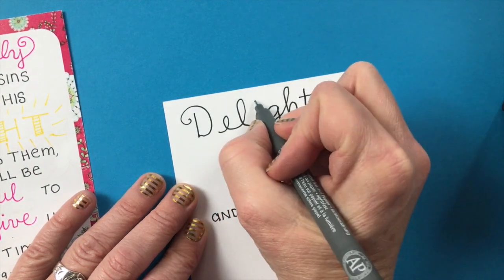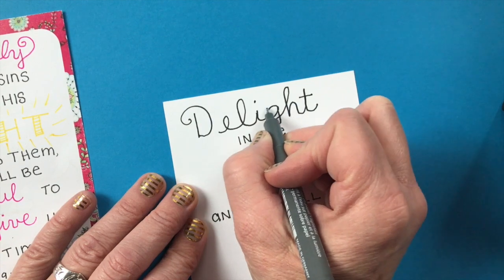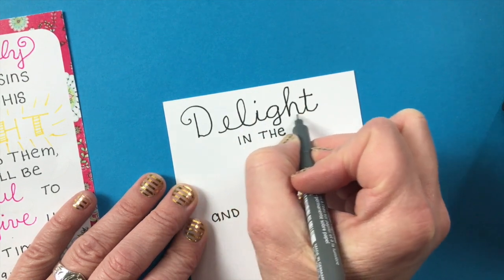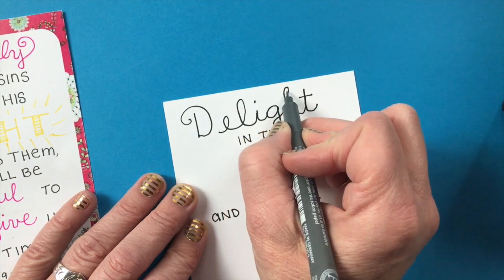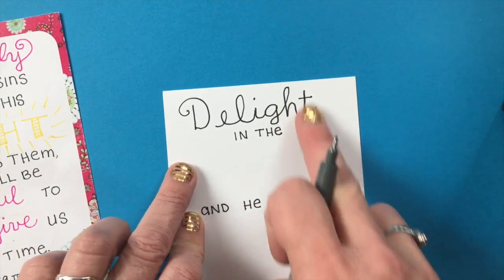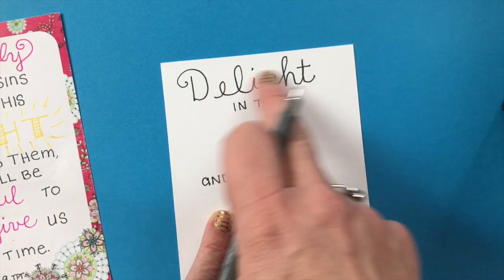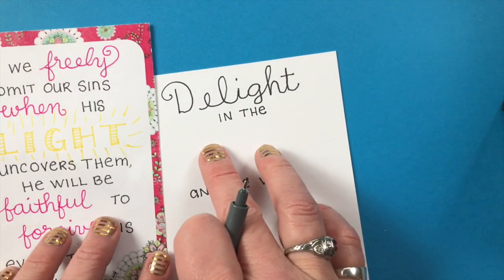The only thing you want to pay attention to is you would like all of your lowercase letters that are mid-height to be the same, and then your baseline should be the same as well. Ideally they would all be the same height. So "delight in the Lord and he will..." — you could put another word using that style later in the verse.